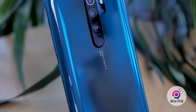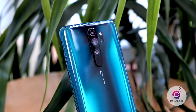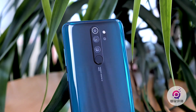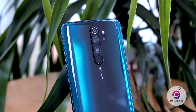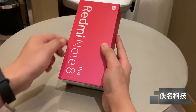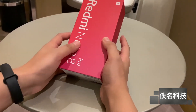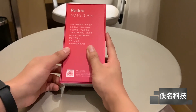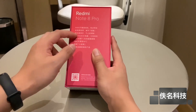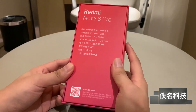Guys, we will show you the Redmi Note 8 Pro. We have a lot of footage. We will show you the back side and the front side. We will show you the unboxing — the typical Redmi box and the Chinese unit. We will show you the specifications, the 64MP camera, the 4000mAh battery, and NFC.